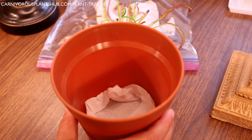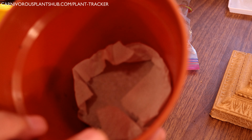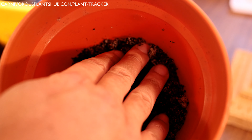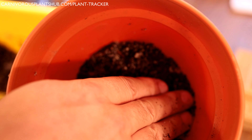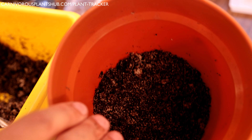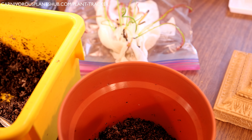Let me show you the soil — you can see it's a little sandier than my Venus flytrap mix. It's a nice peat moss, perlite, and silica sand blend. I'm going to fill to about two-thirds of the way up, then pack the bottom down pretty tight. You don't want to pack the whole planter this tight, because you want the roots to be able to stretch out, but packing the bottom ensures the substrate stays in contact with the paper towel so water can always wick up.